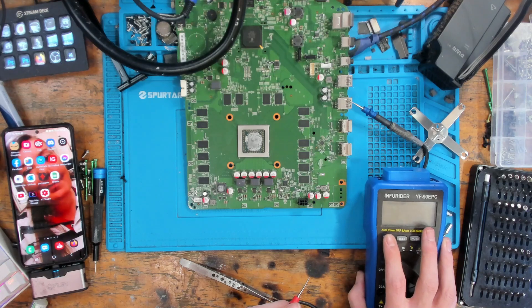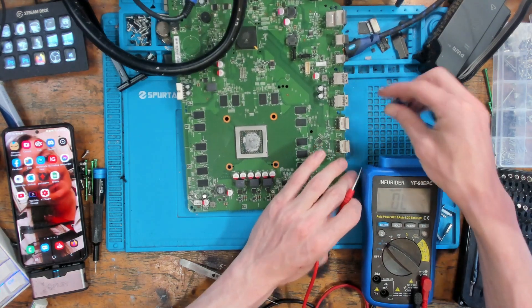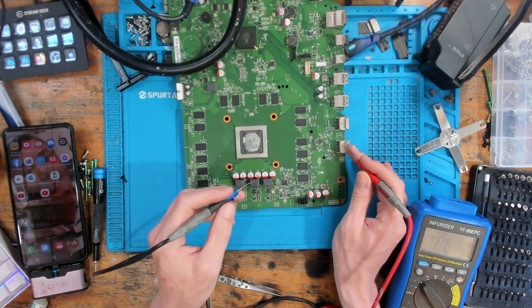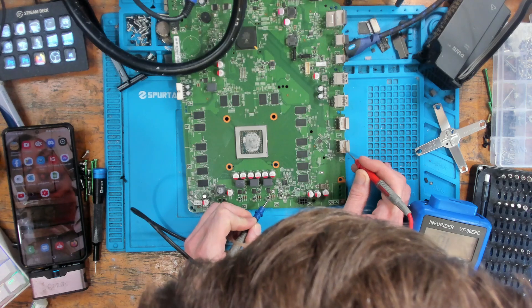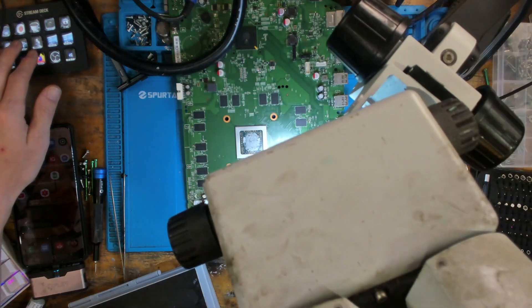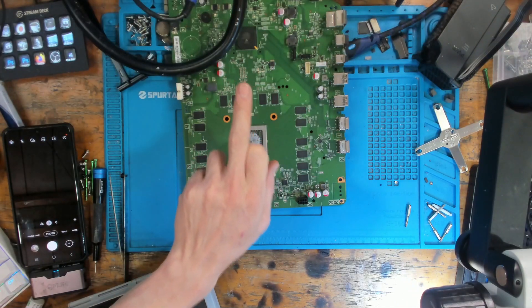Going into diode mode and testing that same pad we were testing before - we should get around 0.6. We're getting 0.529, but the board's still a little bit warm so that's expected. That is reading absolutely fine now.